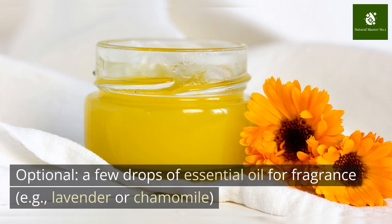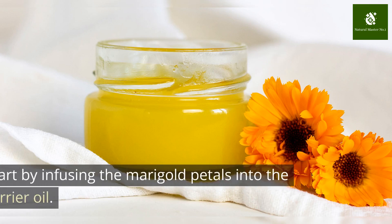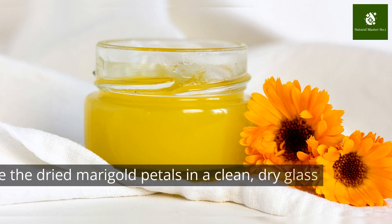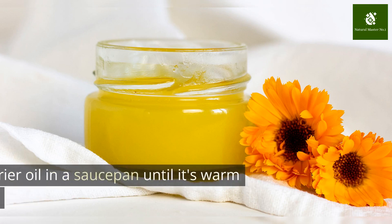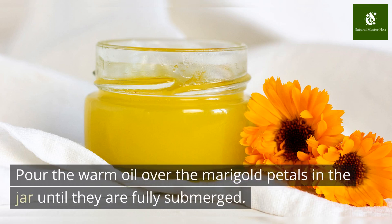Optional: a few drops of essential oil for fragrance, such as lavender or chamomile. Instructions: Start by infusing the marigold petals into the carrier oil. Place the dried marigold petals in a clean, dry glass jar. Heat the carrier oil in a saucepan until it's warm, not boiling. Pour the warm oil over the marigold petals in the jar until they are fully submerged.